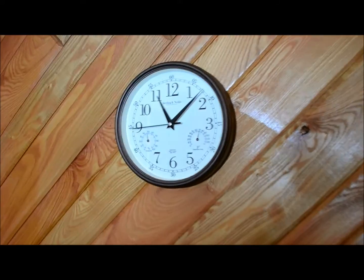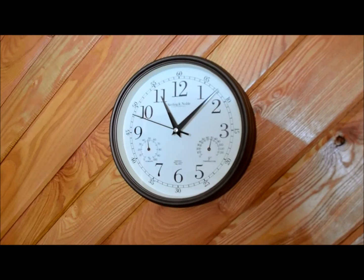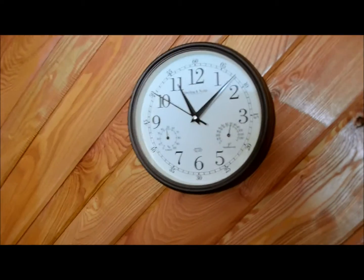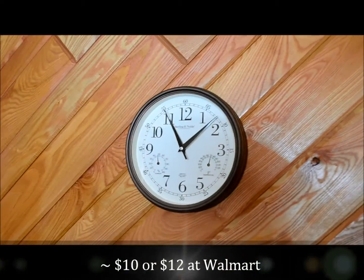Hi everybody, thanks for watching. Today I'm just going to do a real simple review on this clock I bought about a month ago. I think it was a Christmas gift for myself for my new office. This is a cheapo clock — by that I mean it costs around $10 or $12 from Walmart.